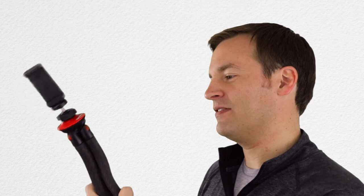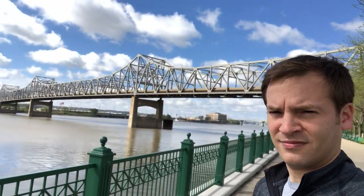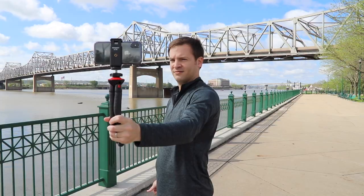This is very impressive in that regard. Another thing we tried is selfie mode, where you can use this and walk around — it works just fine. The reach is there, so you don't need a separate selfie stick if you're bringing this with you. This could be your one-stop shop.